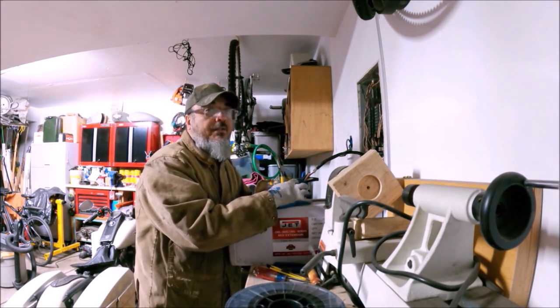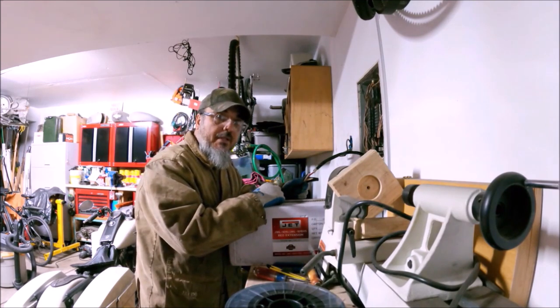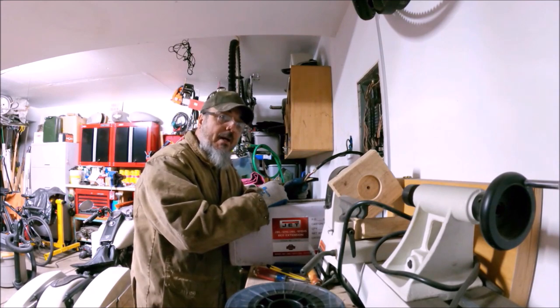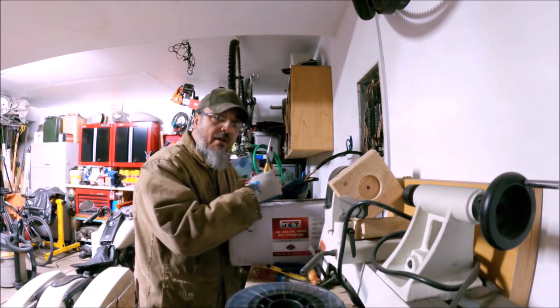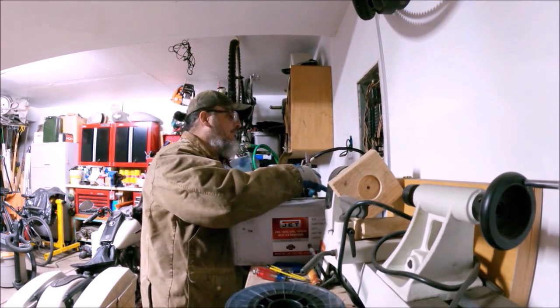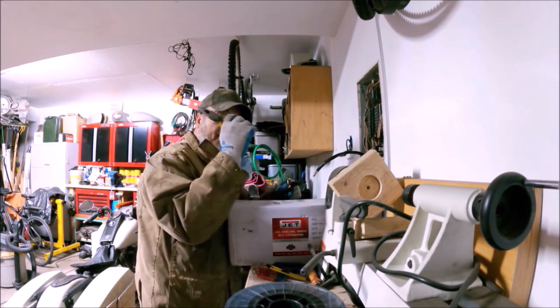Oh hello there, this is Old Guy with a Wrench coming at you with another video. Today we're not going to be working on how to install a circuit breaker into your fuse box, but we are going to be working on something that does involve electricity. So let me cut this last wire and let's get her done.